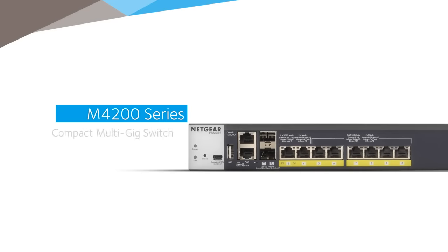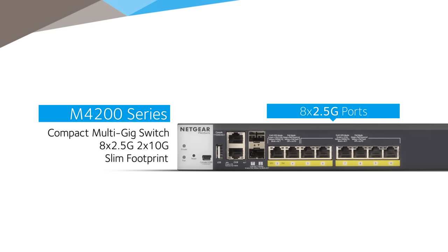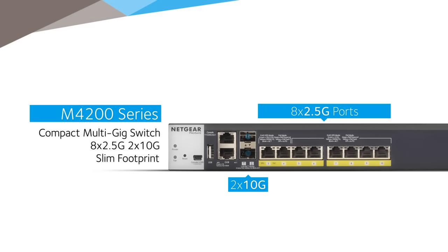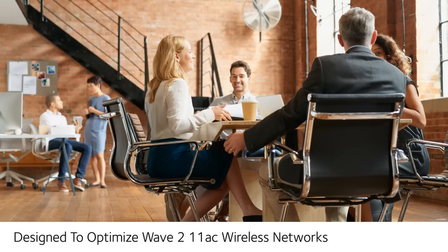It includes 8 full power PoE Plus and multi-speed 1GB 2.5GB ports for legacy 100m cable runs, combined with 2 10GB uplinks for a fully non-blocking deployment of 8-WAV-211AC access points from any vendor.